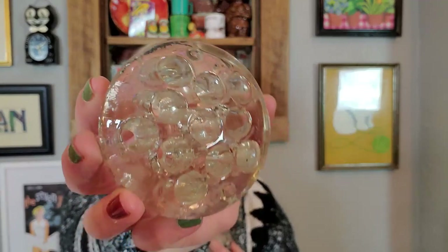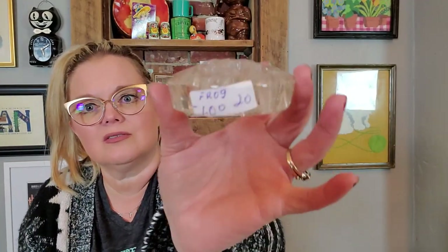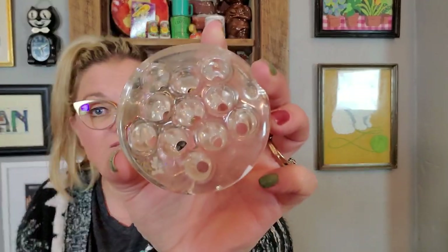I got some flower frogs — some glass flower frogs. They were a dollar each. They do not glow, but that's okay. These just look really nice. As a collection sitting in a jar or a cool silver plated bowl, they just look nice in a display.